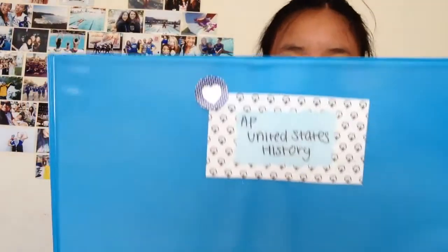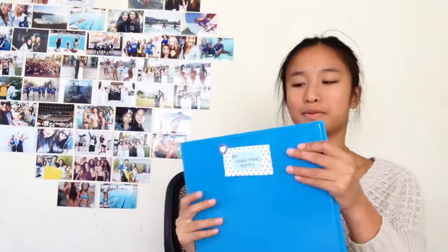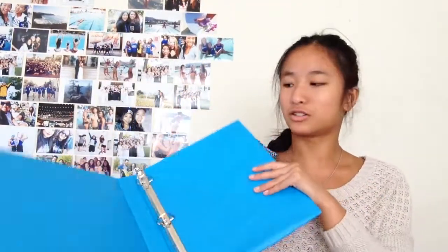I got two 1-inch binders, and the labels that I made are on these. If you want to see how I made them, comment down below and give this video a thumbs up. I just found out that my AP class is using binders and not five-subject notebooks, so 1-inch binders are what we're gonna do.